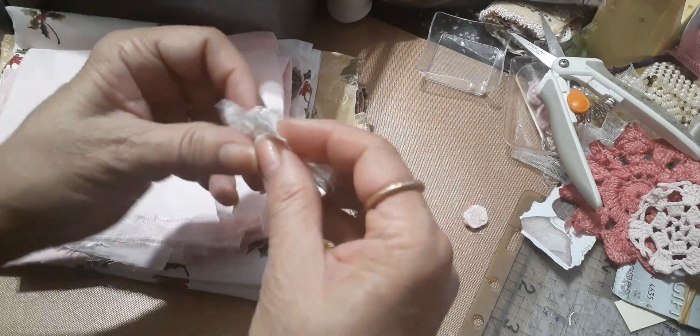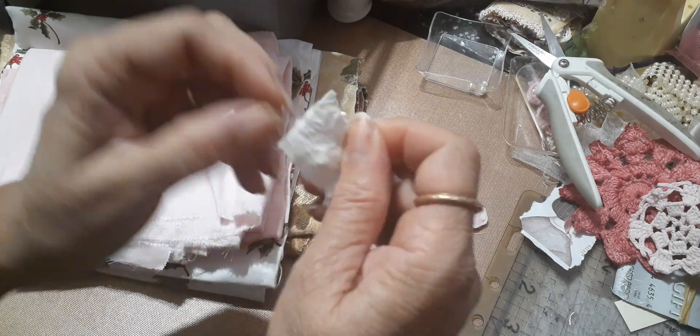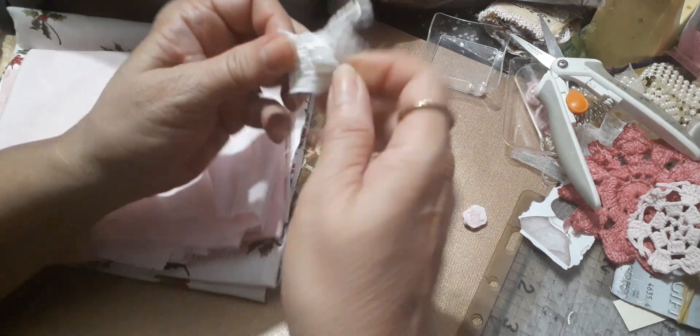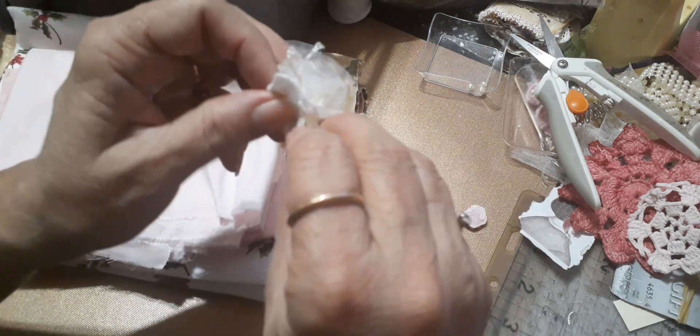Let's do this — stick it through the hole. Now that it's all even you can pull it accordingly.